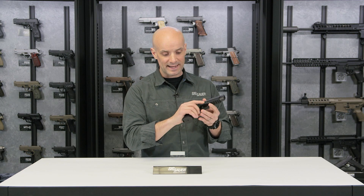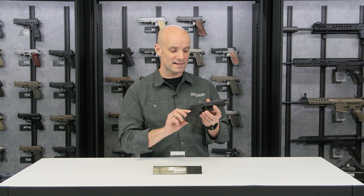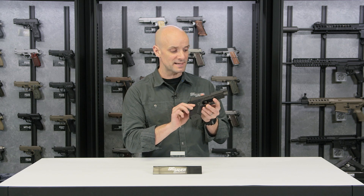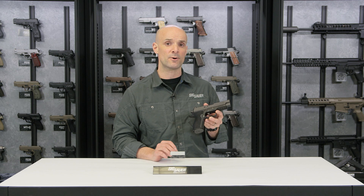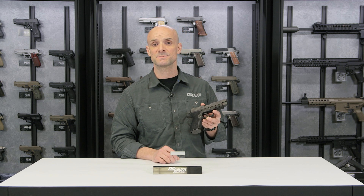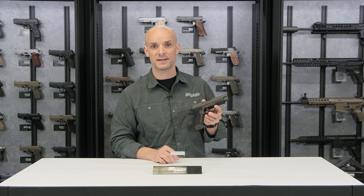So the P227 Enhanced Elite comes with two 10-round magazines, giving you 11 rounds of .45 caliber in this full-size pistol. Get yourself one. For more information about this pistol and all SIG products, visit sigsauer.com, and don't forget to subscribe to our YouTube channel for the latest videos.